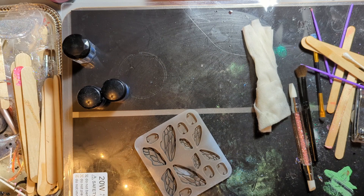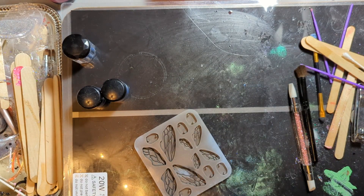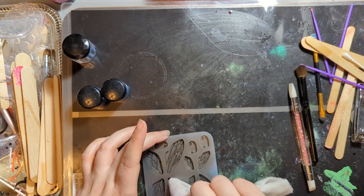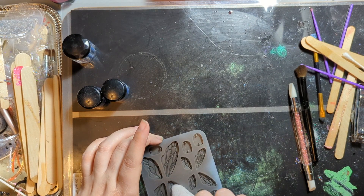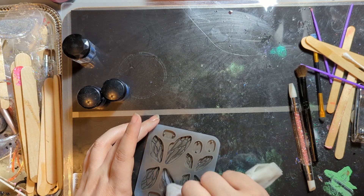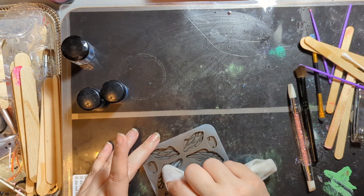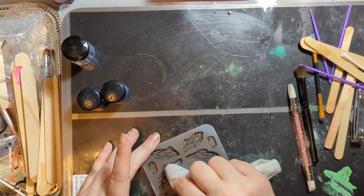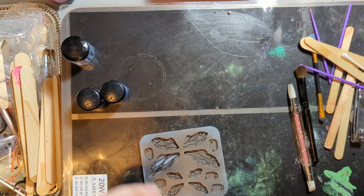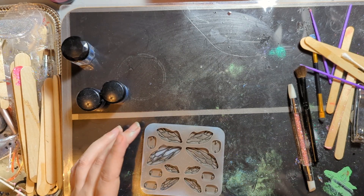It doesn't really want to work either. I don't care if I take it off the sides, I just don't want it out of those grooves. I'm gonna clean this up and I will be right back.